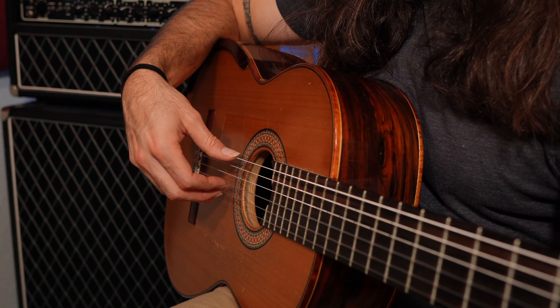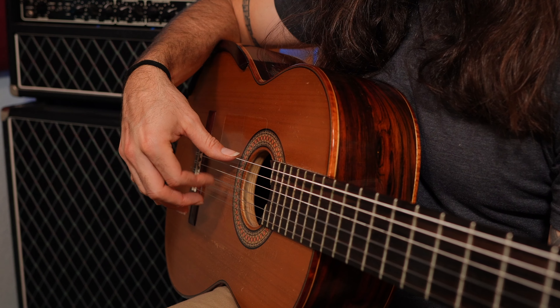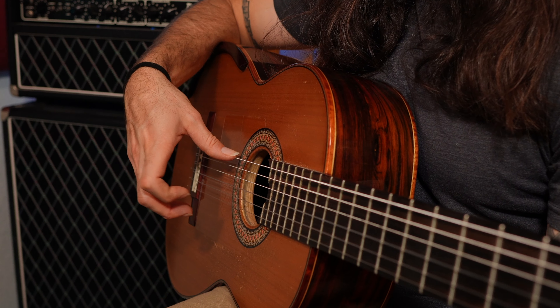The middle knuckle will move a little bit too, and that's fine. But the motion should start in the big knuckle. If you do it right, your finger will travel in toward the palm. But if you do it incorrectly, you'll see your finger pluck outward, snapping the string.